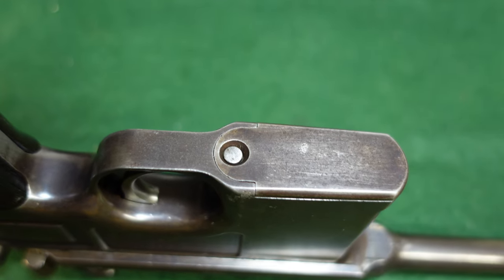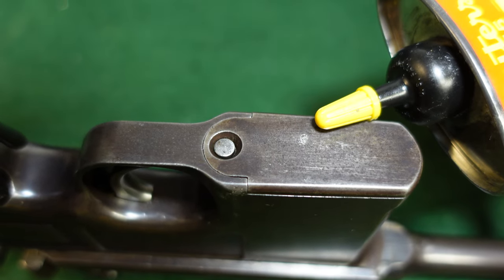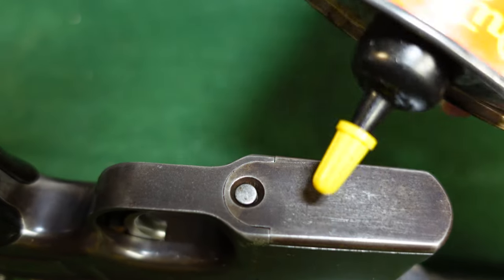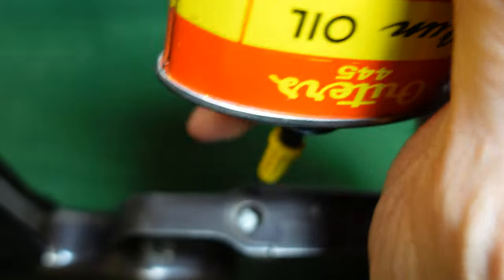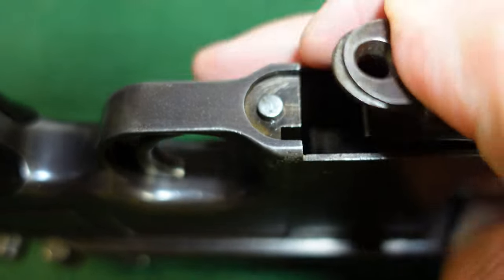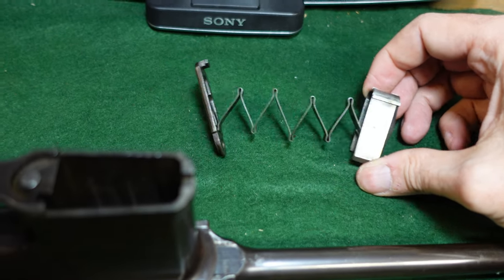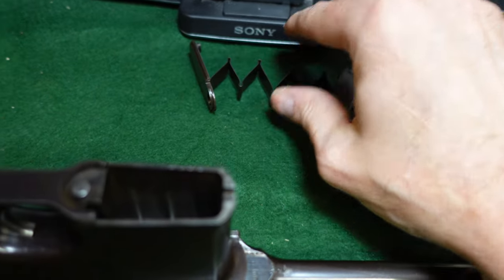I actually use — and this may be very silly — the tip of an oil bottle with a plastic cap on it, or something similar. I've used a ballpoint pen cap, anything that will just kind of fit in there. You just press down, move your floor plate out a little bit, keep it pressed down, and you can see it starting to come out. A little bit of pressure there, and out comes your follower, your spring, and your floor plate — all as one unit.